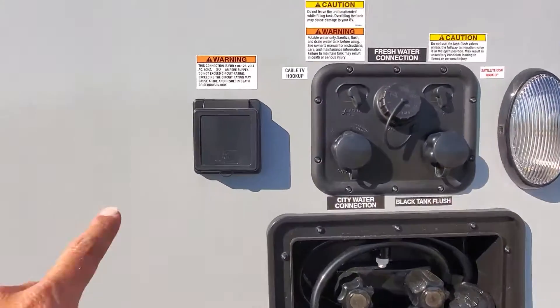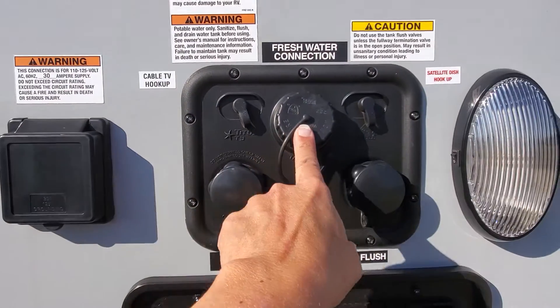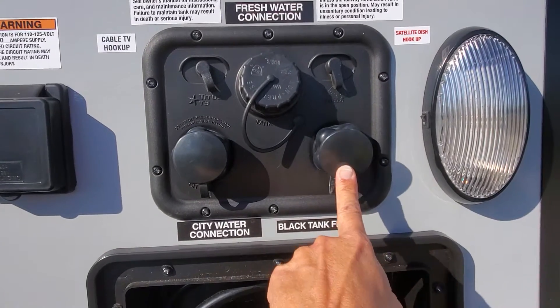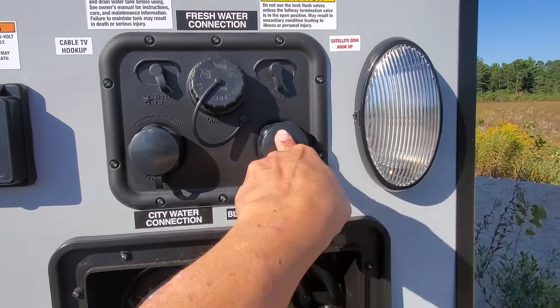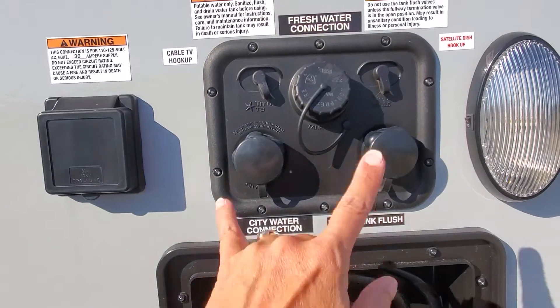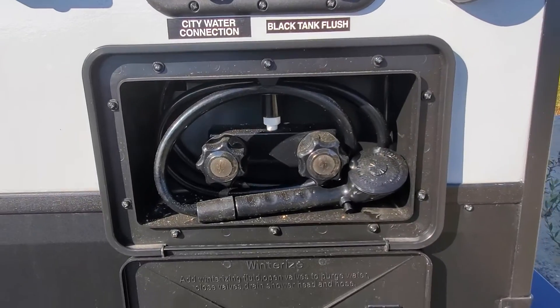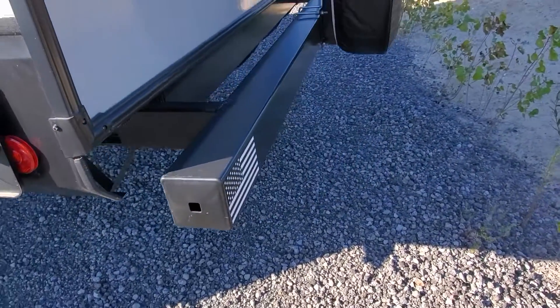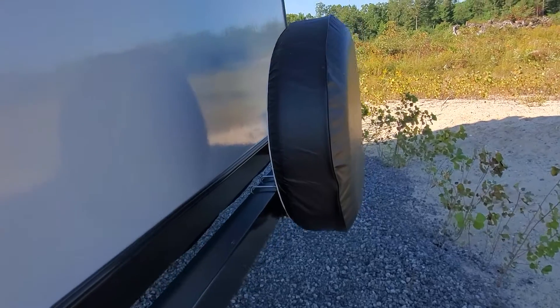On the back here we're going to have the hookup for your 30-amp cable, fresh water fill, your black tank sewage flush to clean out that black tank, and also a spot to hook up city water, plus cable and satellite hookups, an outside shower with hot and cold water, a spot to hide your sewer hose in your back bumper, and a spare tire. A backup camera is installed as well.